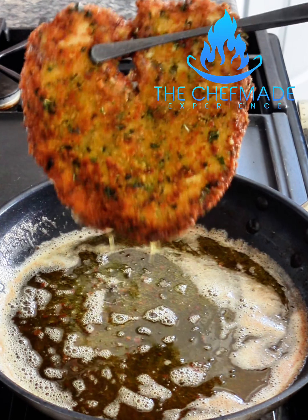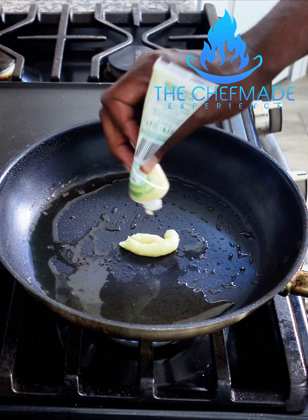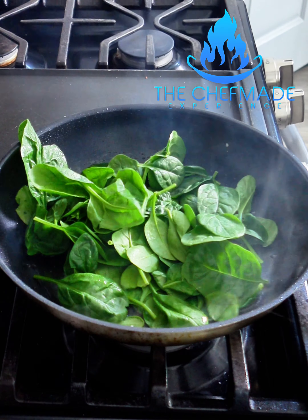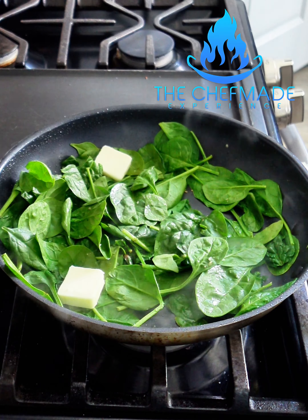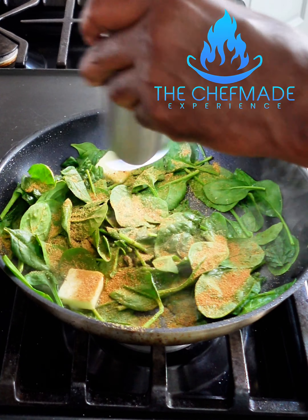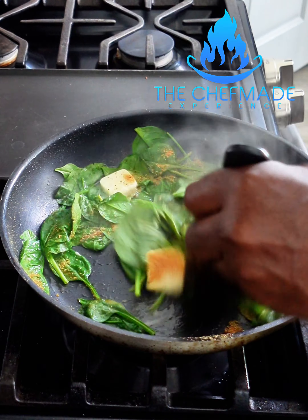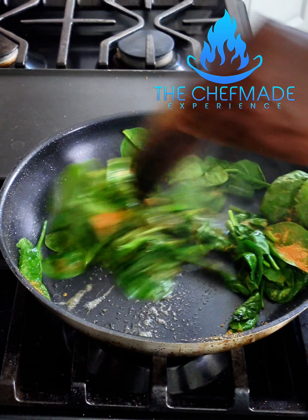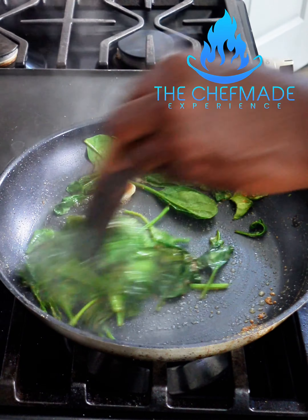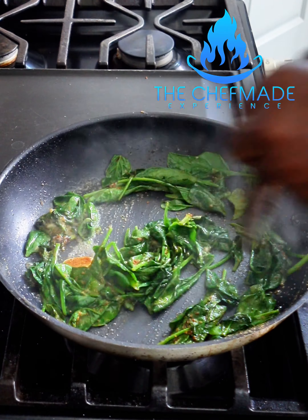I'm gonna go ahead and pull this out, then we're gonna start working on this cream sauce. I have the same pan — I want to saute a little bit of garlic in. And I'm just gonna add some baby spinach to this, along with a couple pats of butter, my garlic sage seasoning, pepper — same seasoning. These flavors are amazing. If it's right, why switch it up? Go ahead and saute that down. The butter's gonna break down the spinach and start incorporating all these flavors, especially that garlic sage seasoning.